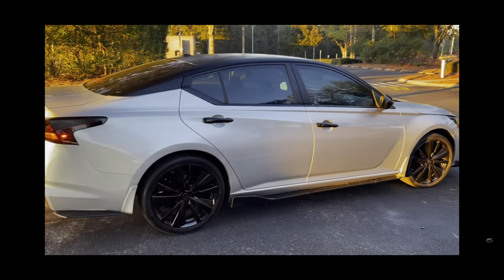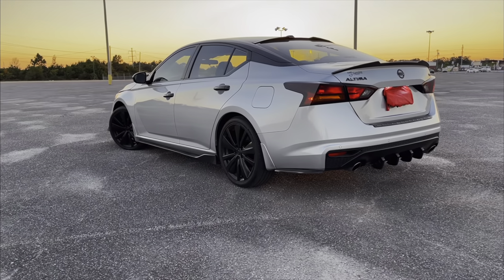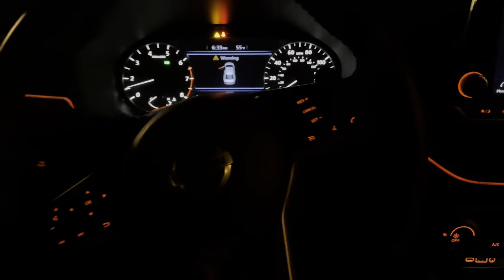Right now the oil change for these cars is around $80 at the dealership because you have to use synthetic oil, so that needs to be changed out soon.